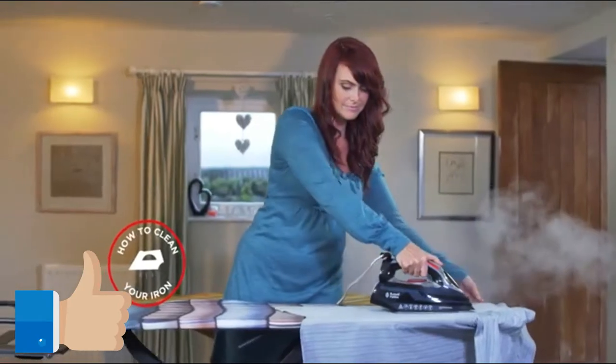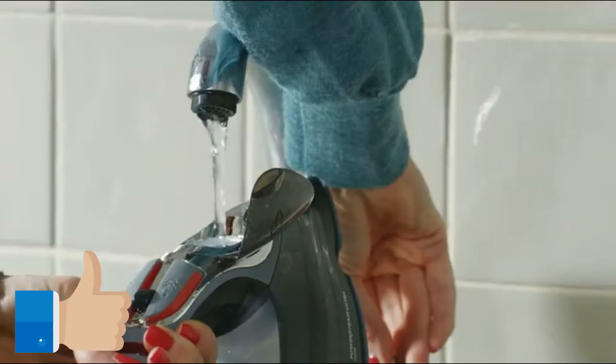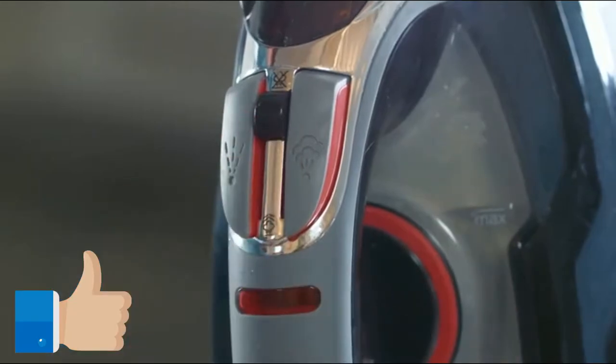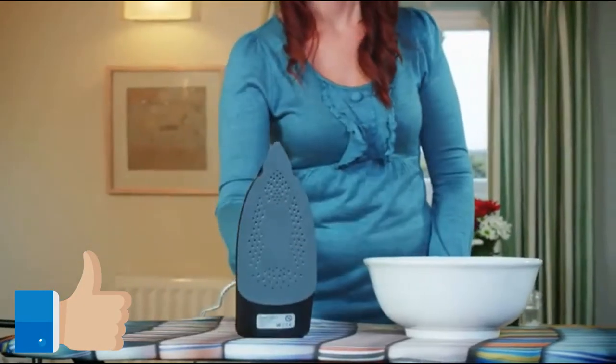When you need to clean the iron, here is how it's done. Water will pour out of the soleplate, so set aside a large bowl to collect it. Then fill the reservoir to the max, slide the steam control to off, turn the temperature control to max and sit the iron on its heel.